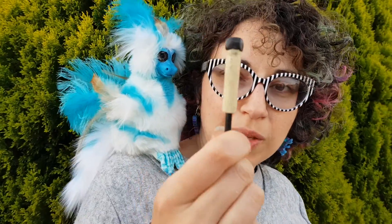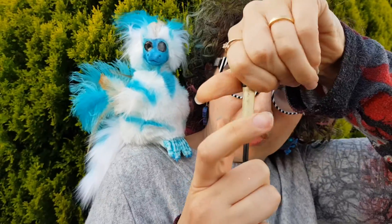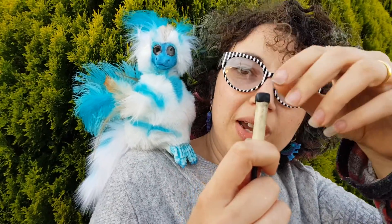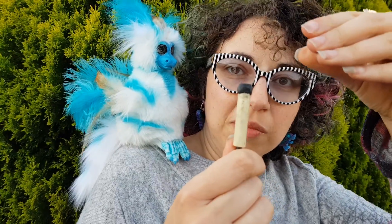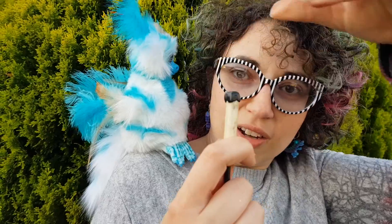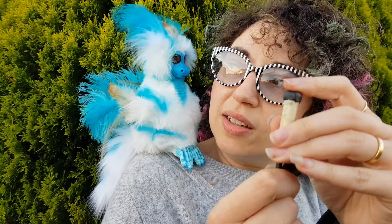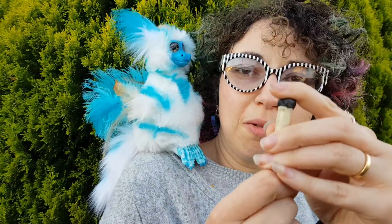Once you've done the exercises, take the puppet, hold the black bit — turn, hold, turn, hold, turn, hold — and that will make him look one way. Let go and that will bring him back to the middle. Turn the other way and hold, let go, he'll go back to the middle. Push down and he'll go up, so it does the opposite of what you do.